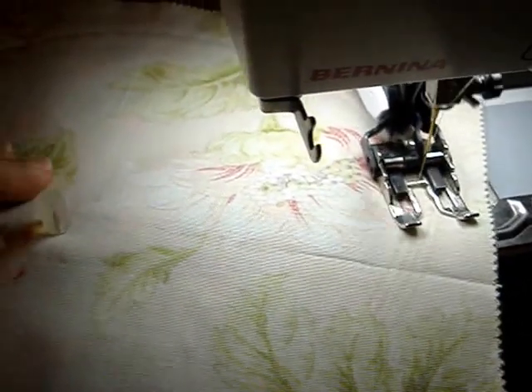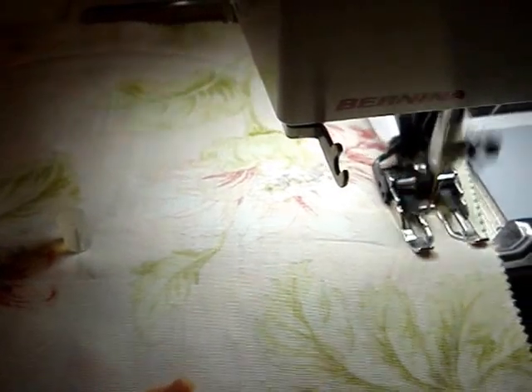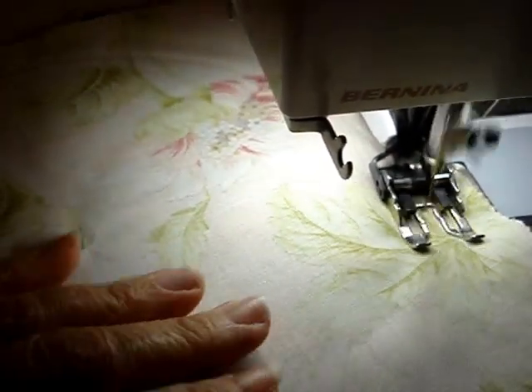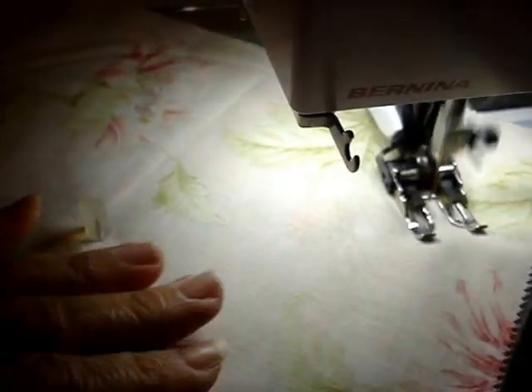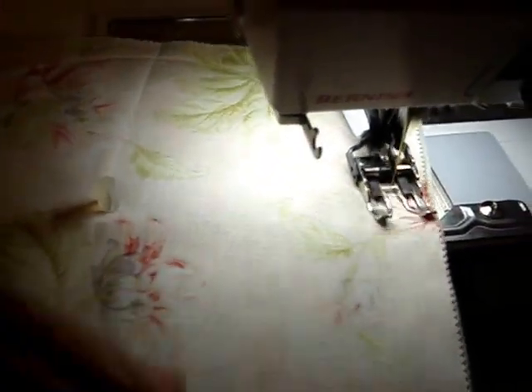Once you put the sandwich together and put it on this pin here, it's just a matter of letting the machine do all the work. Because it has batting in between, it's already stabilized — I didn't need to do the stabilizer. And it's just doing its thing and doing a really good job of it.